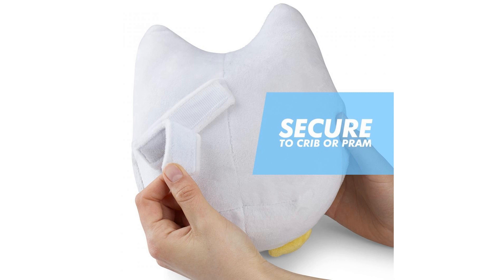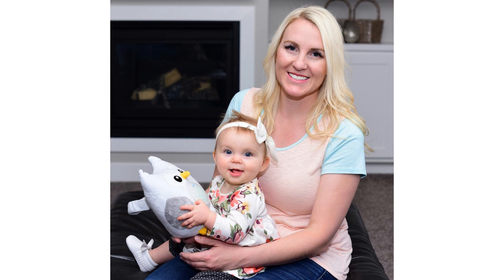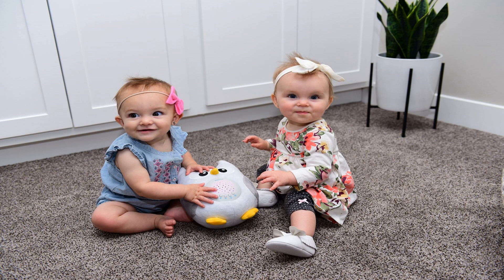Our Bubzi Co Soothing Sleep Owl also includes soft LED night lights that project stars onto your child's wall or ceiling. The music and lights will automatically turn off after 30 minutes. You can also adjust the volume and turn off the lights without interfering with the music.